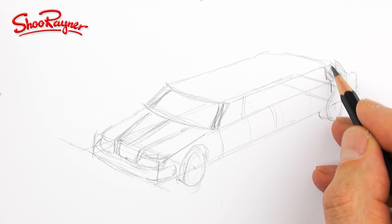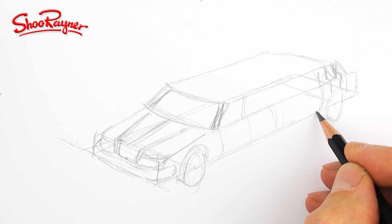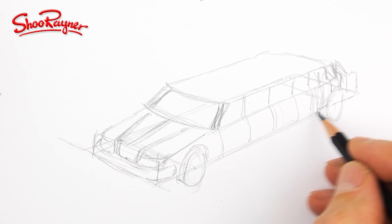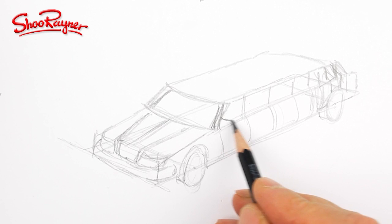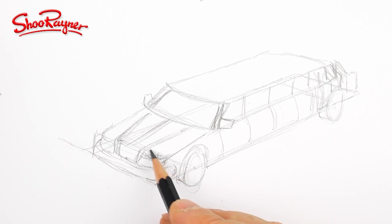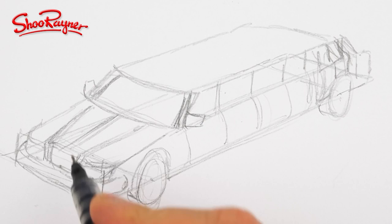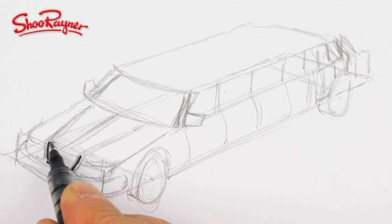So we've got that kind of window coming about there, so that will be the door coming over the back wheel arch. And then we just want to kind of even out these windows along the way. We're going to want a mirror on the side there — it's kind of feeling right. I'm making this up as I go a lot, but then I usually do. Now I would say you want to draw the things that are nearest to you, and I'm going to draw the radiator grill.